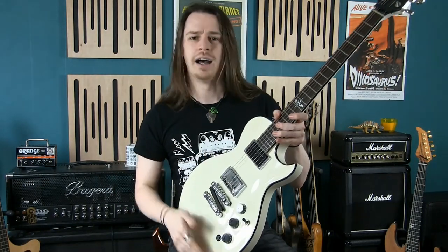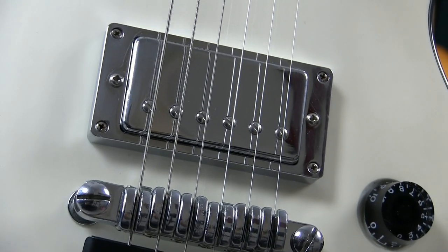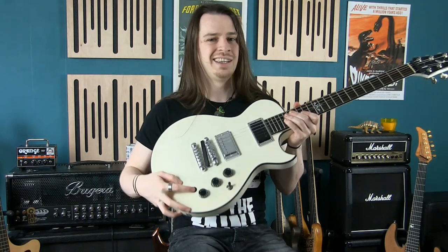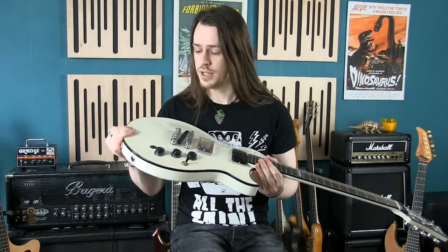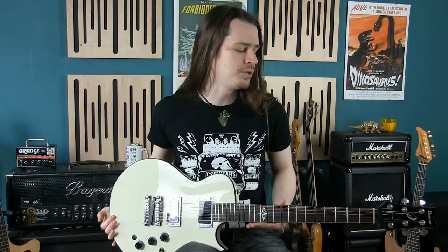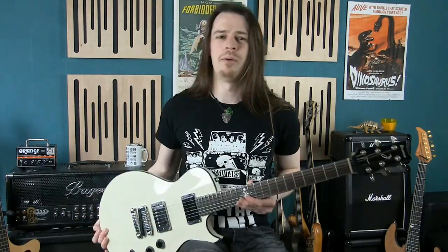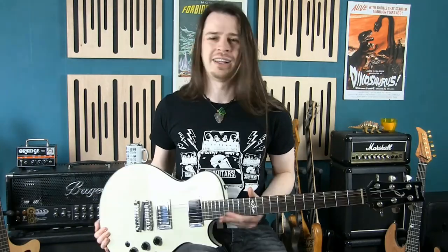When I got it, it had active pickups — there are a couple of early channel videos of me swapping those out for passive ones. Currently there's a Wizard pickup in the bridge and one of my own Super 10s in the neck. I changed out all the electronics for the active-to-passive upgrade and added a kill switch — there's a video on how to install one from Iron Age Accessories, who make great switches and guitar picks. I also swapped the stock tuners to Grover tuners. This guitar has featured in a lot of channel videos.